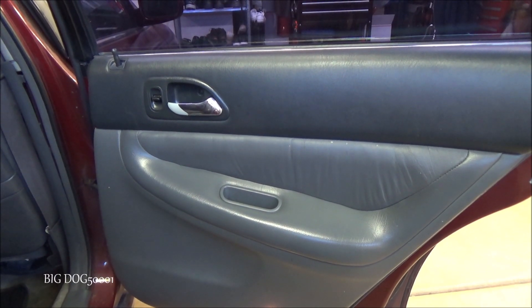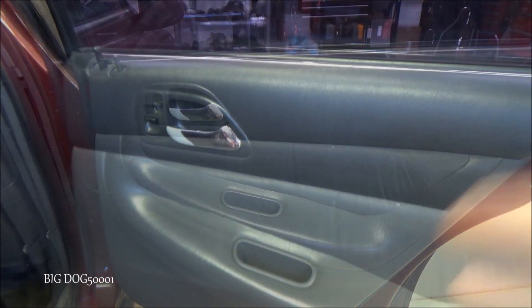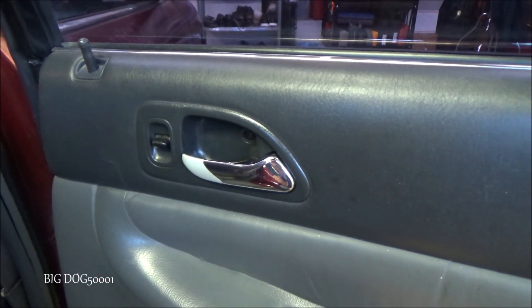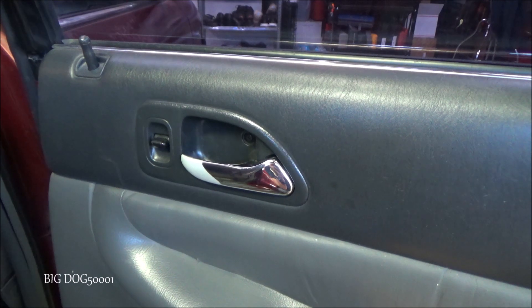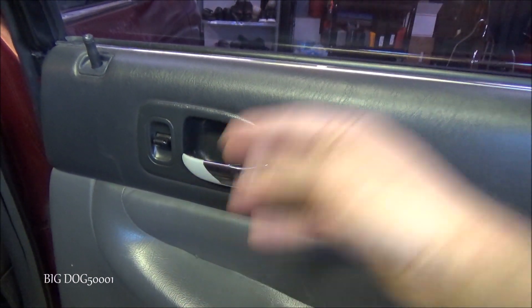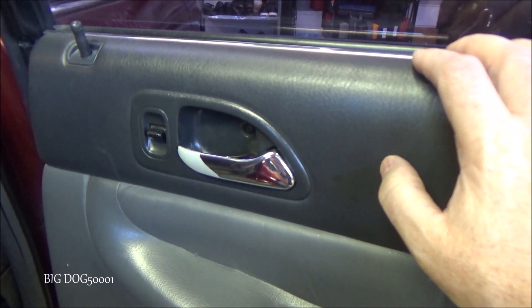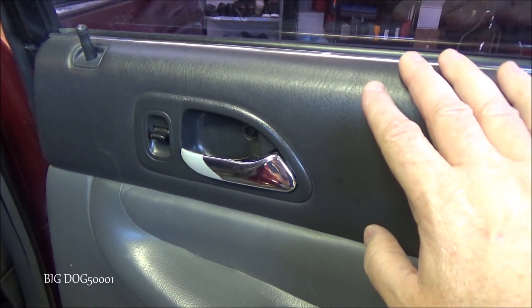We've got a fifth generation Accord here with a problem with the door. The vehicle door is not opening from the inside — when you pull the handle it's not doing anything, so you've got to lower the window or have somebody come around and open the door from the outside. I already verified that so I'm not going to show you that.